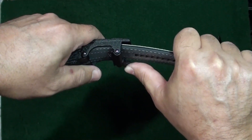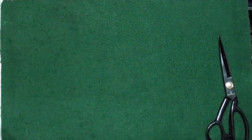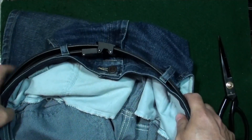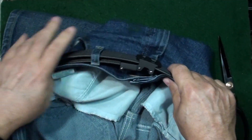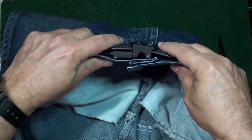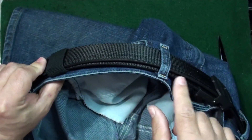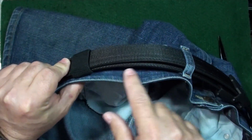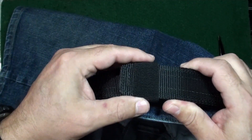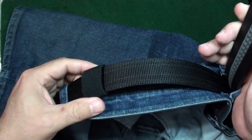Give the belt a little tug and it comes right out. Here's what the finished product looks like on your pants. Ideally, once you have your belt already cut, you want three to four inches sticking past your first belt loop. They do include one of these keepers to hold the excess tail of your belt.